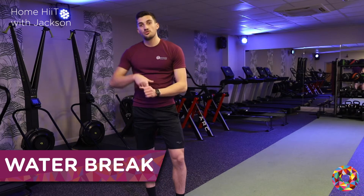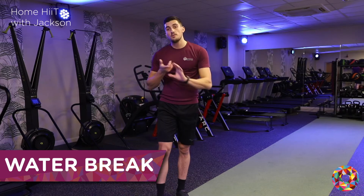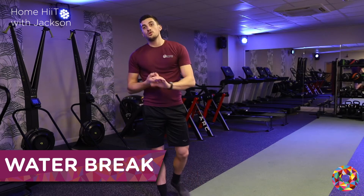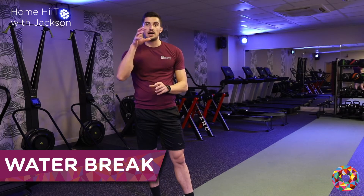So now we've done our mobility stretches, that's the whole warm up done. You've got a pulse raiser to get the heart rate up, and mobility stretches to prepare the body and warm up the joints. Then we've got our main workout — so we've got 9 exercises, split down in 3.